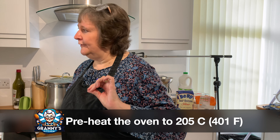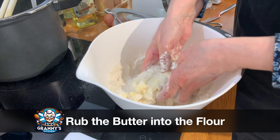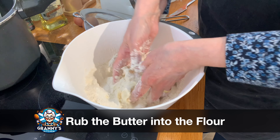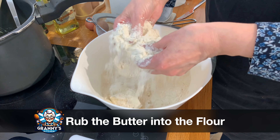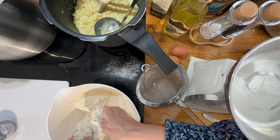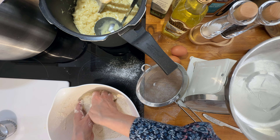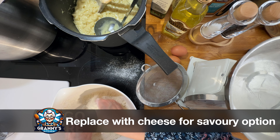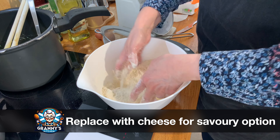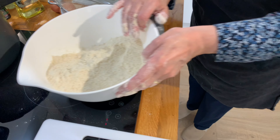I always use butter for scones — I don't use margarine at all in cooking. Roughly about three ounces, add it into the flour. Your hands are never out of water, so basically all you're going to do is rub very gently between your thumb and four fingers, working the butter into the flour until it resembles very fine breadcrumbs. You don't want to overwork it — it takes about two to three minutes. If I were making cheese scones, I wouldn't put any sugar in, but I'd add a big spoonful of Parmesan. I'm making sweet scones to use with jam and cream.